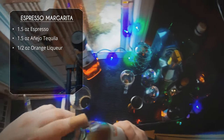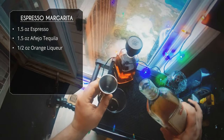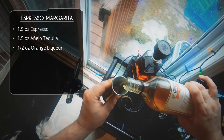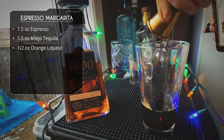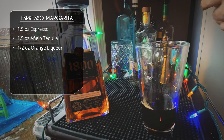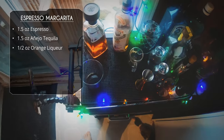Follow that up with half an ounce of orange liqueur. Because we're using some rich flavors, I figured a triple sec or Cointreau would just not stand up to this and get lost. So I'm using a Pierre Ferrand dry Curaçao, which has a cognac base. I think a Grand Marnier would be amazing as well, but use whatever you want — if you only have triple sec, do that.